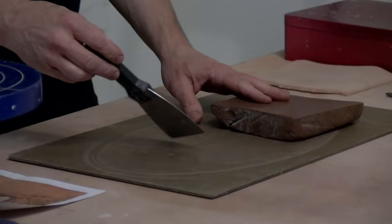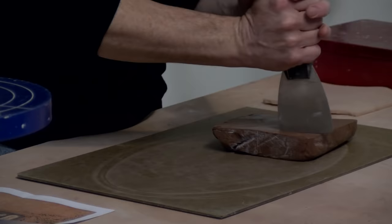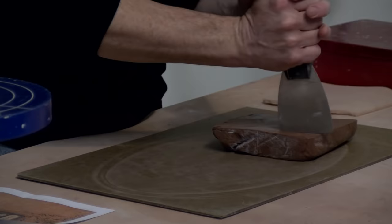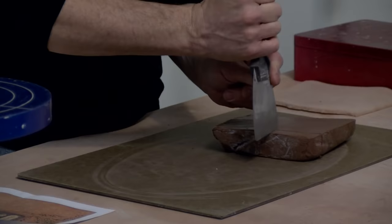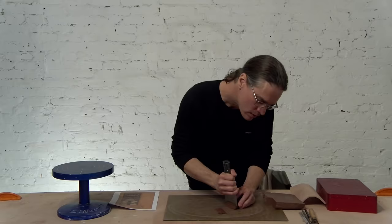If you let that stuff get really hard, it's about as hard as Parmesan cheese. I'm going to take my steel blade and push it down to chop off a piece of clay. I have an idea of about what size I want, so I'm going to keep chopping until I get the shape I want.